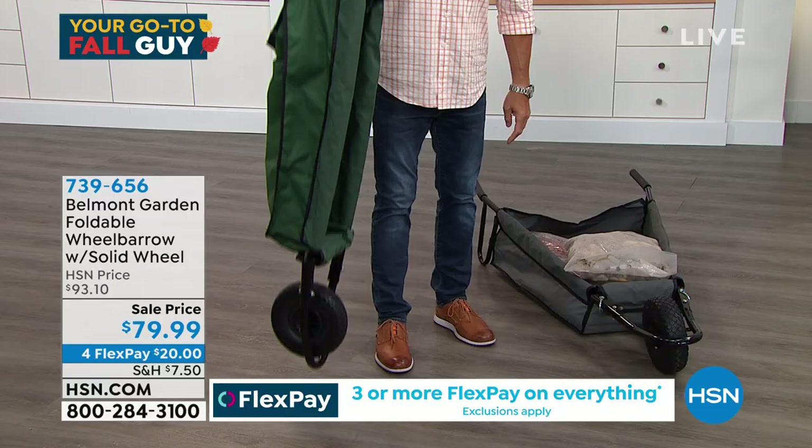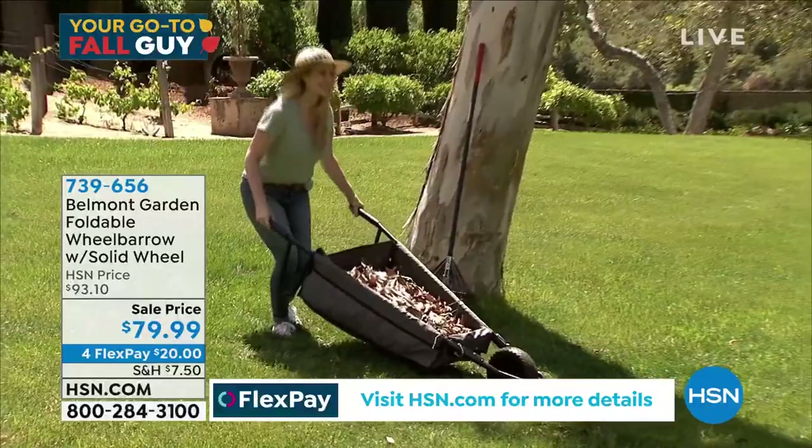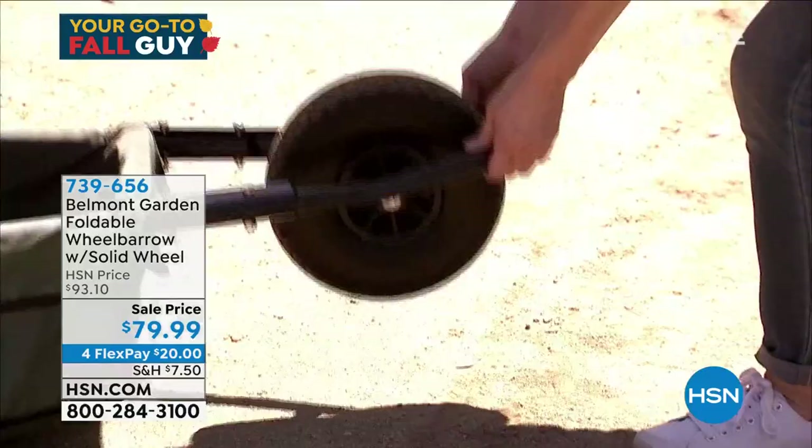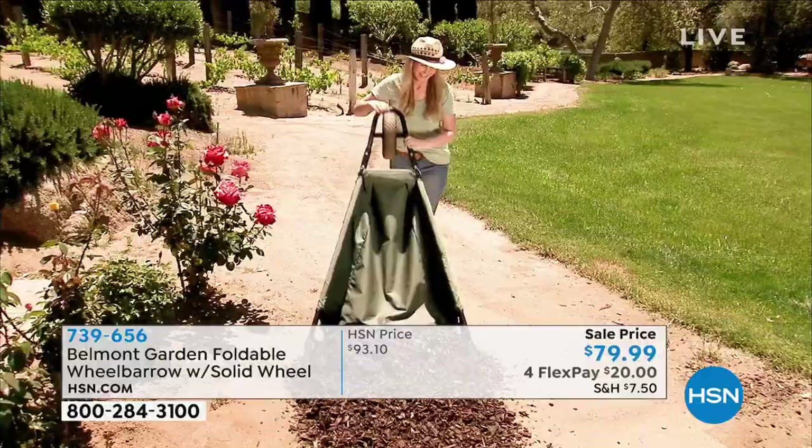That is what's so awesome about this wheelbarrow — it's a wheelbarrow you can fit into your life. It's not big and bulky. There's no maintenance on it; you don't have to pump up the tire. It's lighter weight. In fact, this wheelbarrow only weighs 11 pounds versus those big 25, 35, 40-pound wheelbarrows.